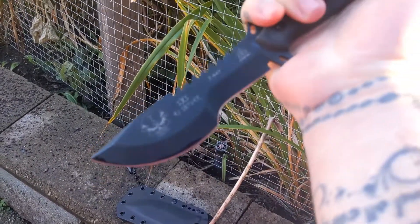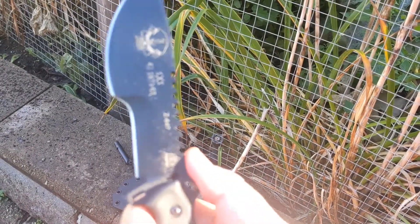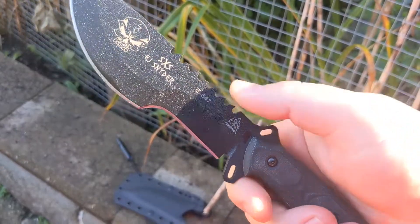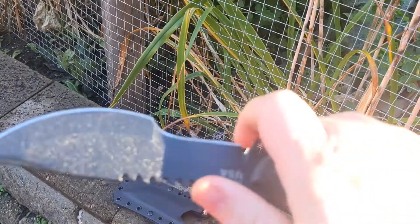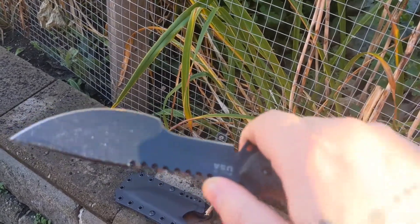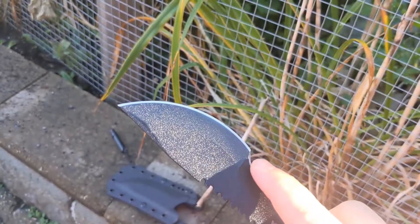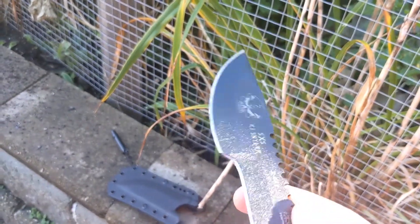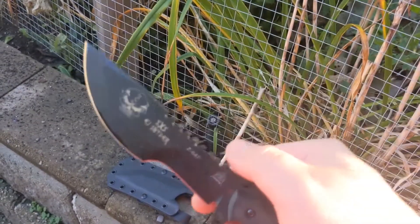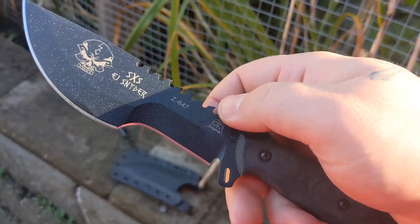What I really like about it is it's really multi-utilitarian. You choke up on here and get those fine cuts for feather sticks and whatnot. It's got a nice belly on it for chopping, although I'm probably not going to do a lot of chopping with this. I think this would be an excellent skinner.